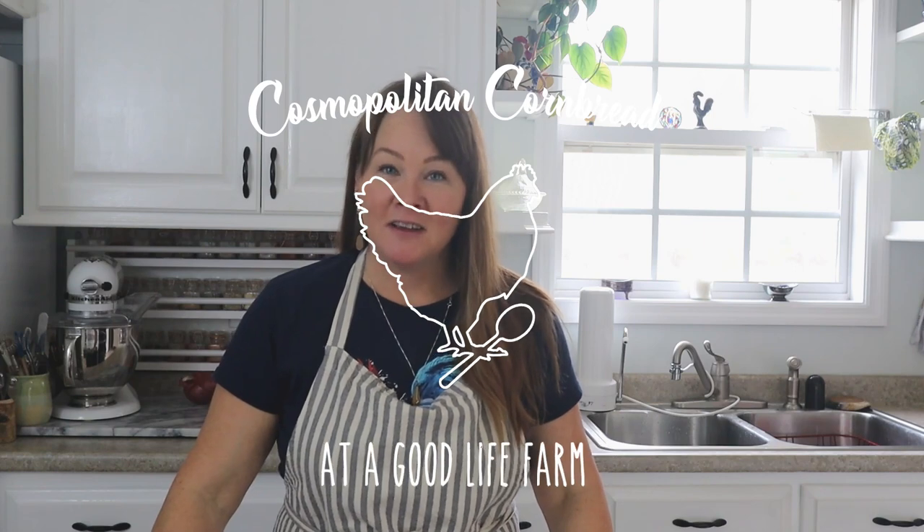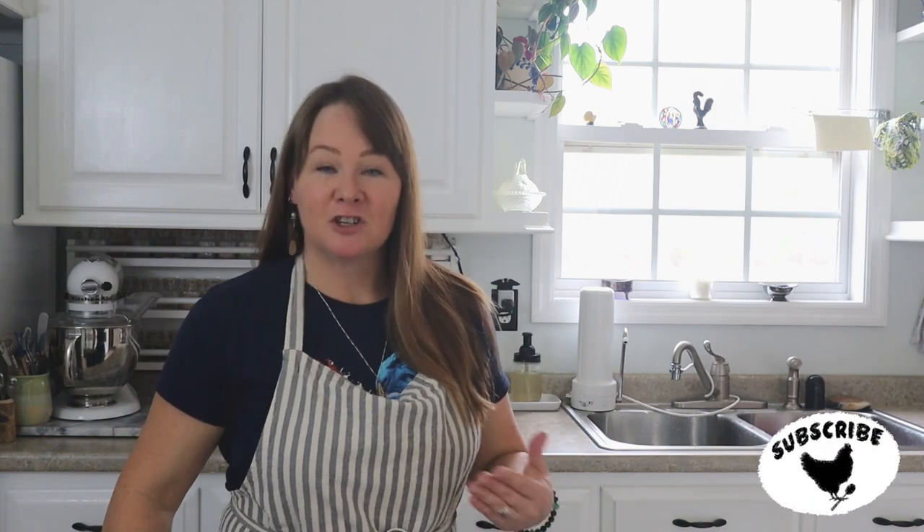Hey there, welcome back to Cosmopolitan Cornbread. My name is Constance and I am a food writer. I have been a blogger and food writer for many many years and I've been published both digitally of course as well as in print in magazines, newspapers, etc.